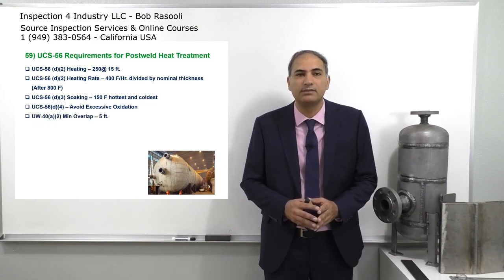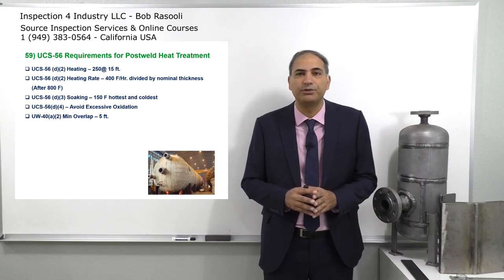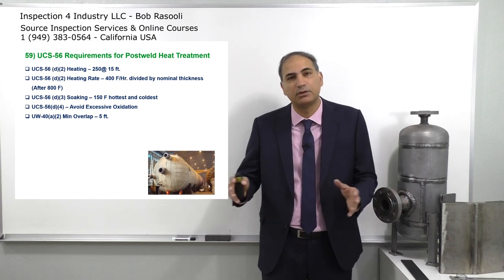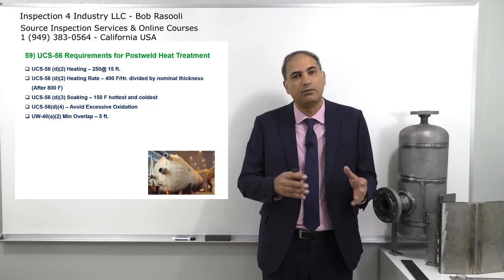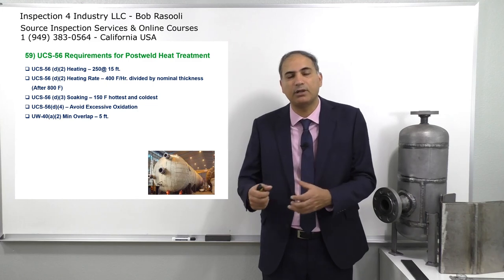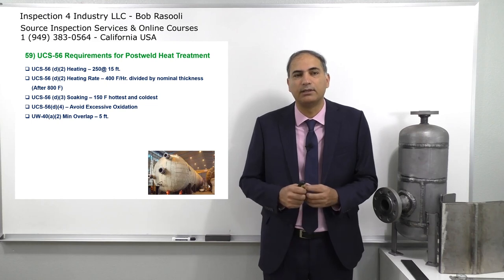UW-40 A2 is the minimum overlap — 5 feet. This means if you have a furnace for heat treatment and you have a tall pressure vessel that doesn't fit entirely inside, you put half of the pressure vessel in. When that half is completed, you pull it out and put the other side in. The overlap should be 5 feet. This is a code requirement. The next requirement is UCS-56 D5, which talks about the cooling rate.